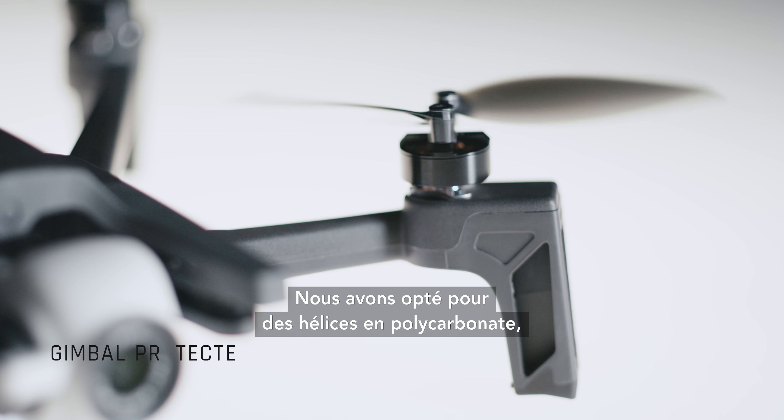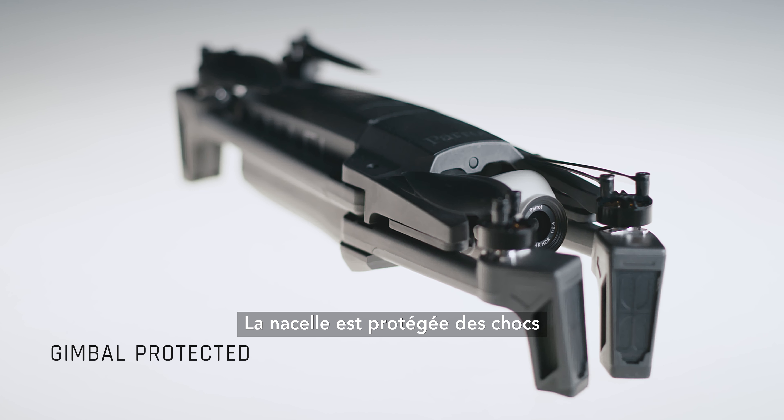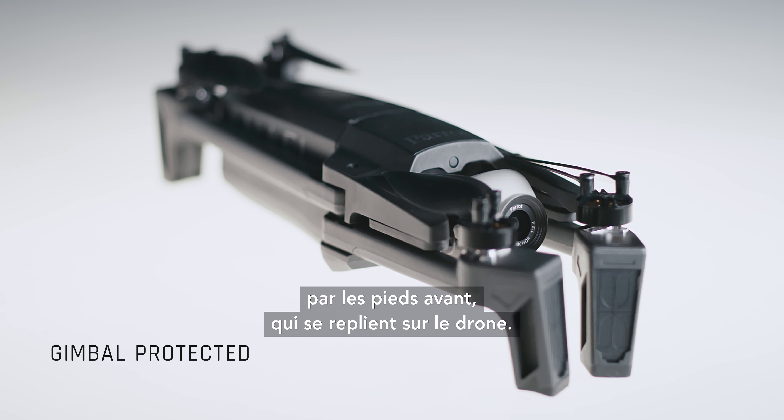We opted for polycarbonate propellers because they're both rigid and aesthetic. The gimbal is protected from bumps by the front legs that fold back into the drone.